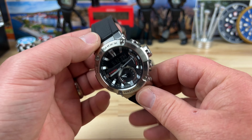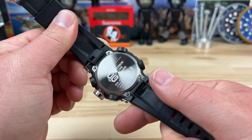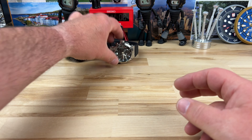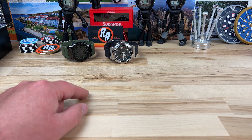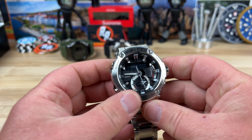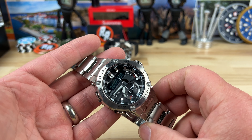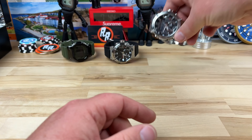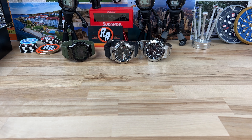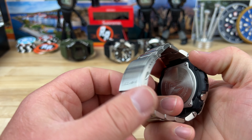Here's a G-Shock — this one's actually really cool, pretty comfortable, and it is the carbon core version, so it's a GST-B200. Then there's the same watch on a metal bracelet, which adds a little more bling. He ended up getting one on bracelet and one on strap because he liked it — I get it, it's awesome.